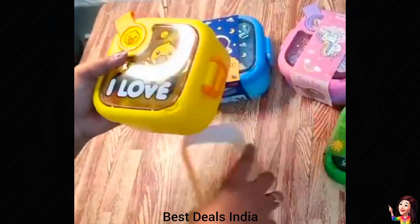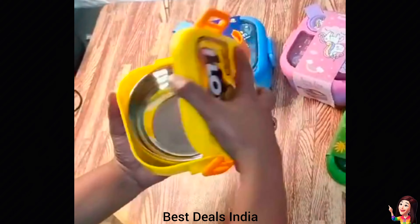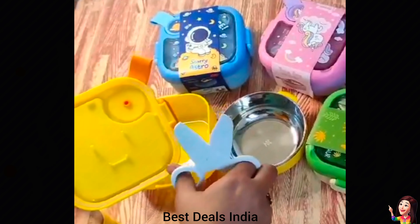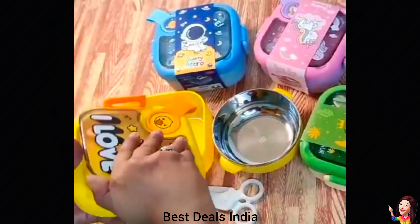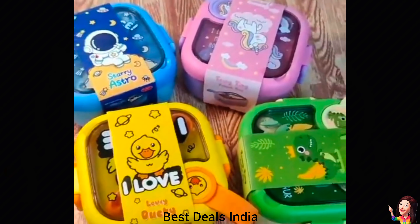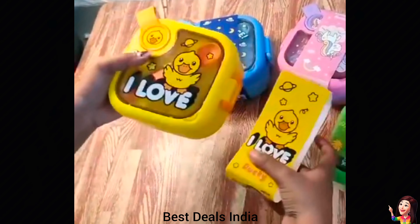26. Kids Lunch Box: has a unique design and pattern. Easy to keep in lunch bags, backpacks, or handbags. Suitable for adults and kids to bring salad and snacks. Get your kids free of worries. Product link is given in the twenty-sixth link.